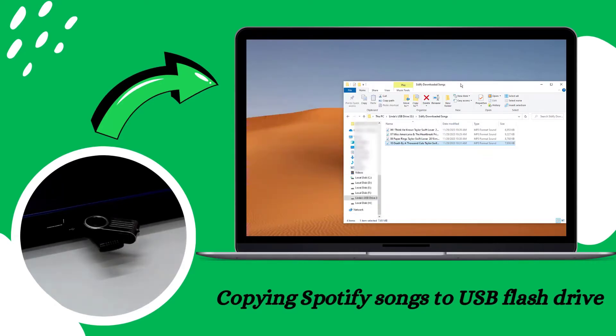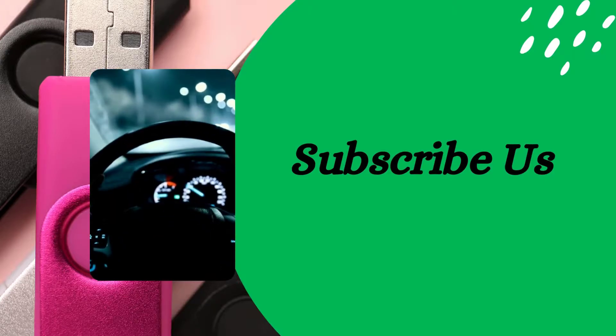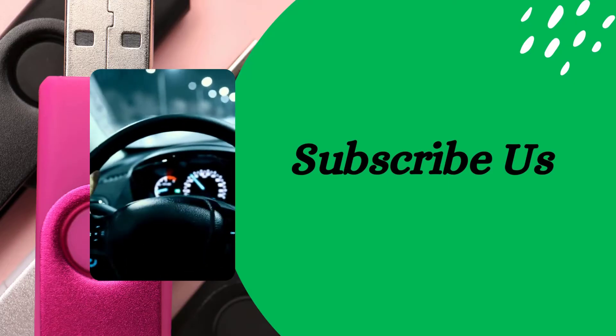And there you have it — your favorite Spotify songs are now on your USB flash drive, ready to be played in your car, on your stereo, or on any other device with a USB port. If you like this video, don't forget to subscribe to us and get more useful tips in the future.